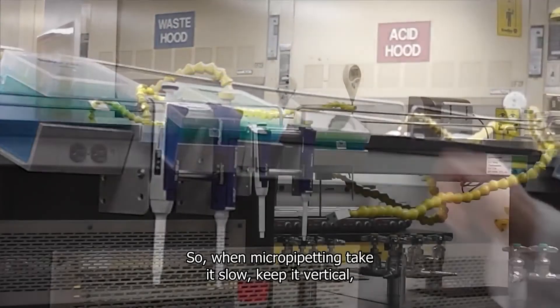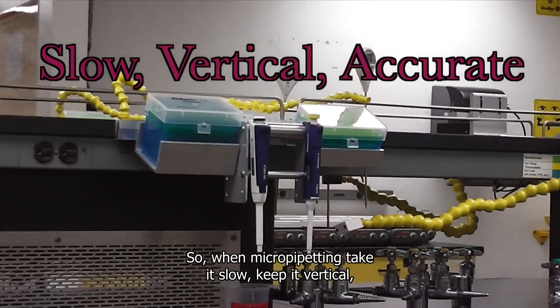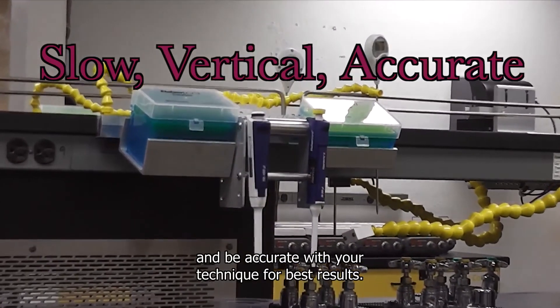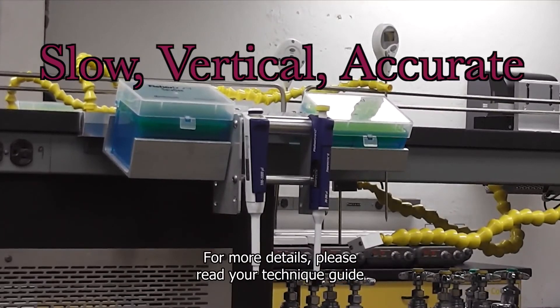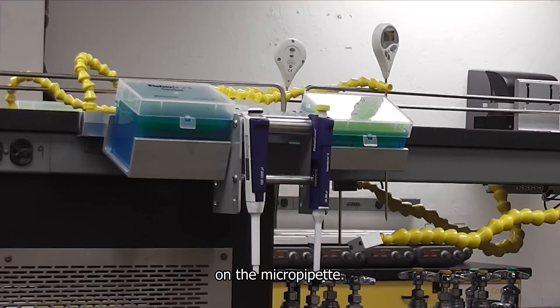When micropipetting, take it slow, keep it vertical, and be accurate with your technique for best results. For more details, please read your technique guide on the micropipet. Good luck and thanks for watching.